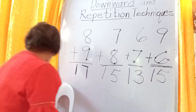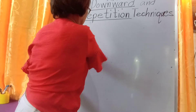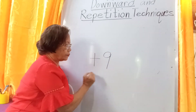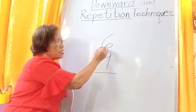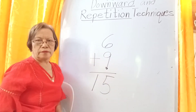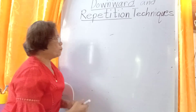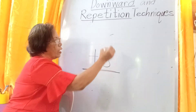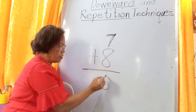Let's use other examples. We have 9 again — the lower add-in is 9. Then we have 6. 6 plus 9: read first 6, then go downward — 5. The answer is 15. Then we have 8, and we have 7. 7 plus 8: 7, 6, 5. The answer is 15.